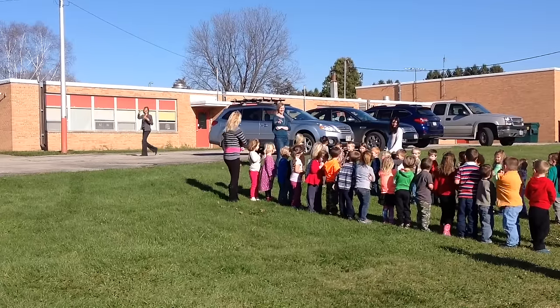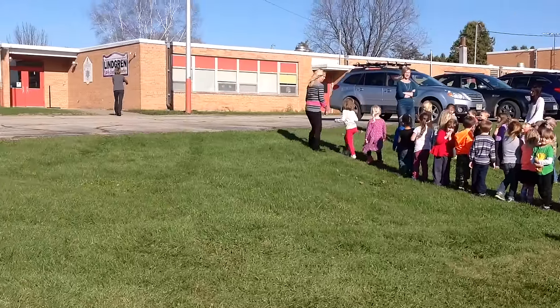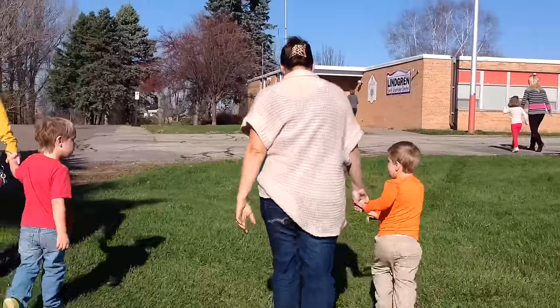When Kelly says all clear, it's time to go back into the school. With our class, we walk back into the school.